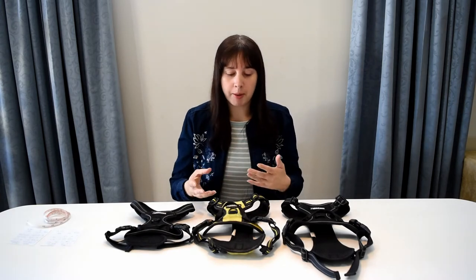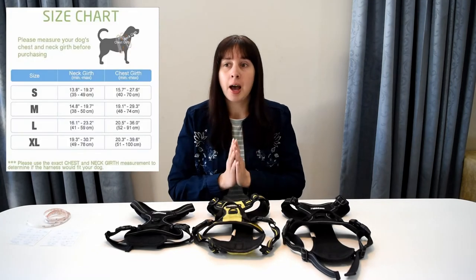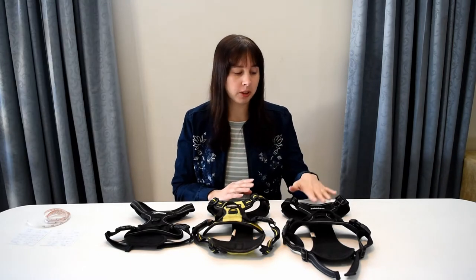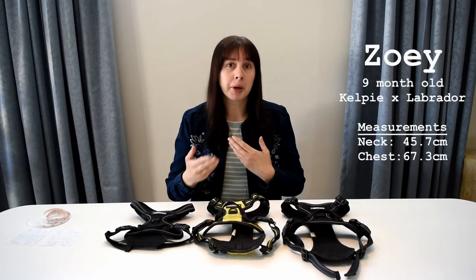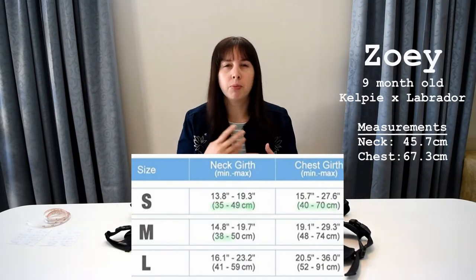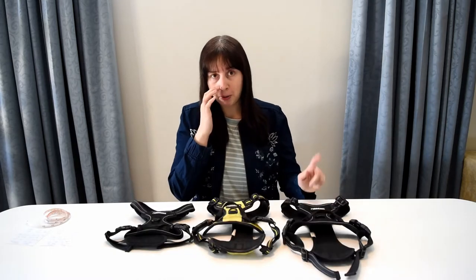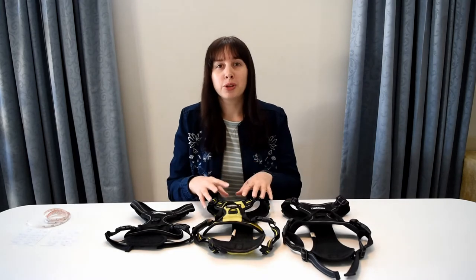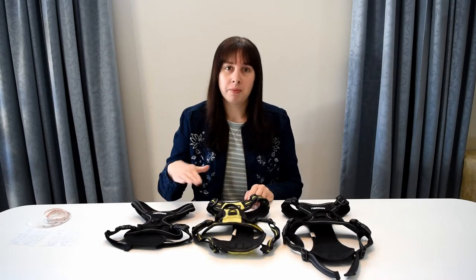When I was looking into a Rabbit Goo harness I wasn't sure exactly what size to get for my dog. They have a size chart but there's a lot of overlap within their sizes. So I first bought the large size for my nine-month-old Kelpie Cross Labrador puppy. She's probably still growing a little bit and I thought the large would have more longevity. But when I got the large I found it a little bit big around the neck, so I ordered the medium — and the medium is her size. The small here is for my dad's puppy.